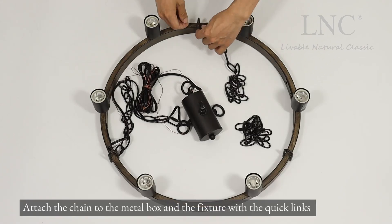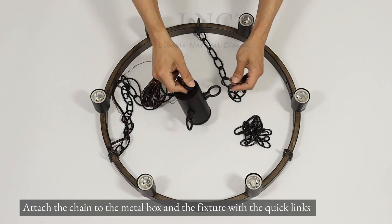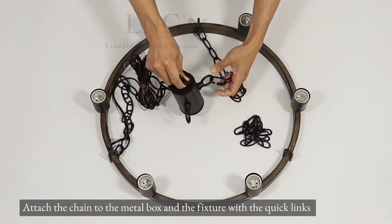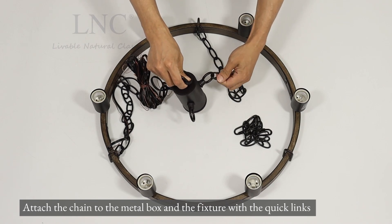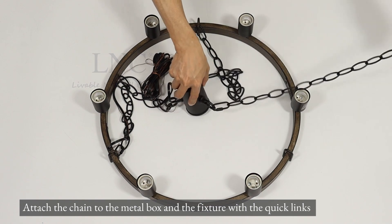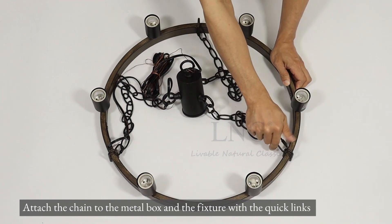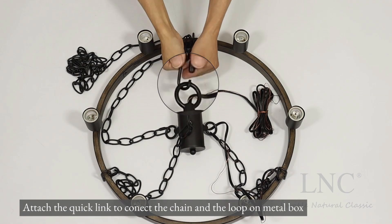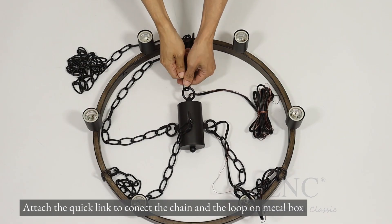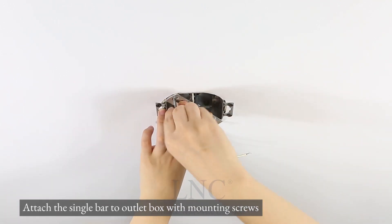Attach the chain to the metal box and the fixture with the quick links. Attach the quick link to connect the chain and the loop on the metal box. Attach the single bar to the outlet box with mounting screws.